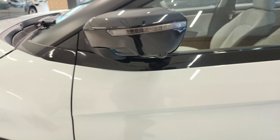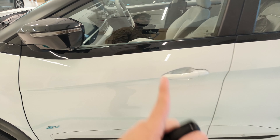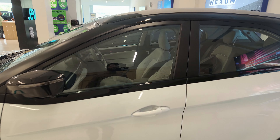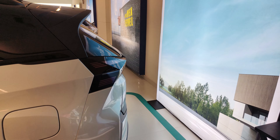You will also get a camera here because this car is equipped with a 360-degree camera, and your indicator is also located in the ORVM itself. You will also see sensors here. You do get a sunroof along with a black finish over the roof, which I really really love.